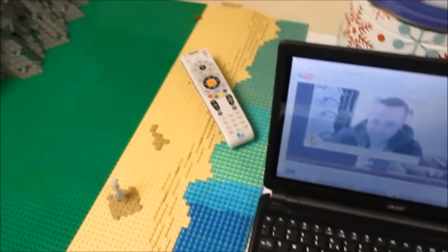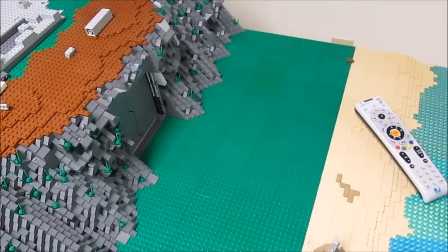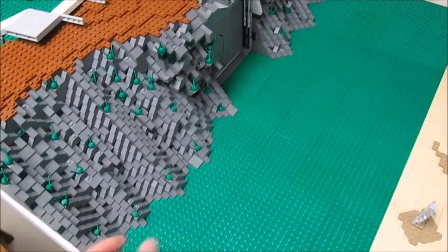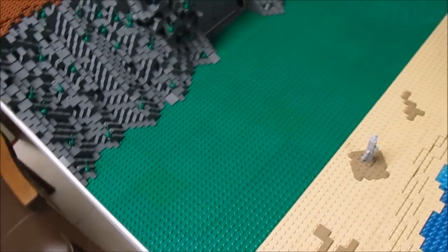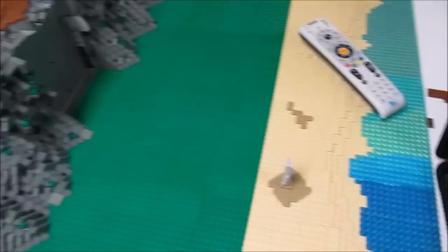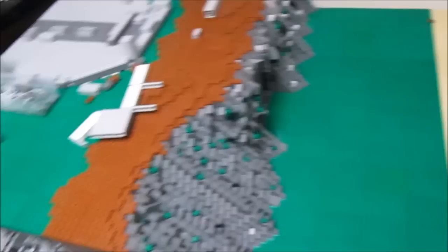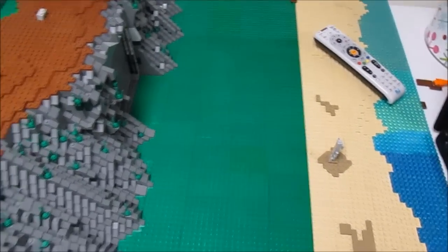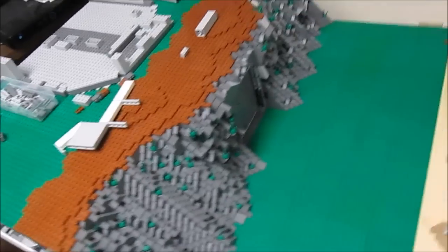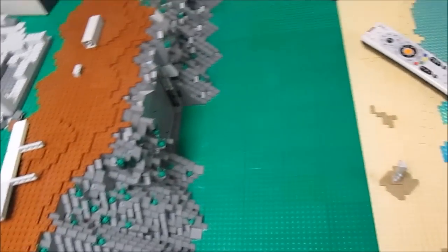I also went to this exhibit on Wednesday — a kind of nature Lego display type thing. They had a whole bunch of creations there. I filmed it all and that video should be coming out sometime soon. I just have to do some voicing for it because the audio there was really bad — there were so many people and you could barely hear me talking, so I decided to cut the audio and voice over it later.